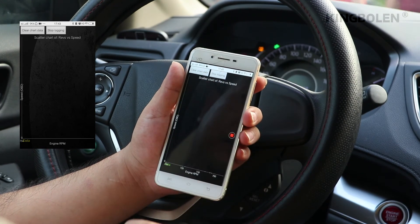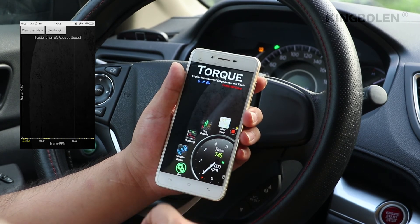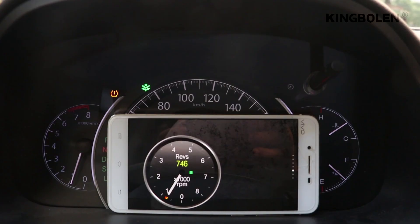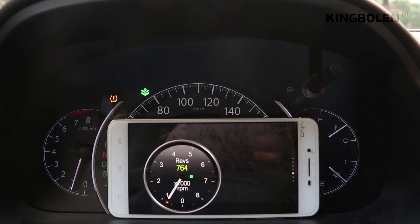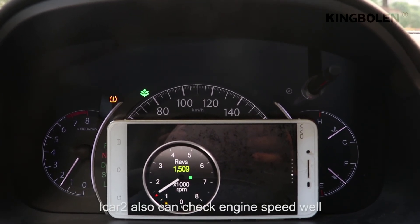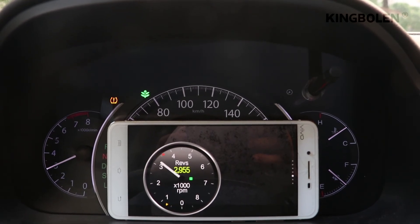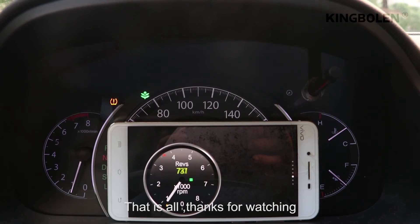We can see the engine water temperature data. iCAD2 also can check engine speed well. That is all. Thank you for watching.